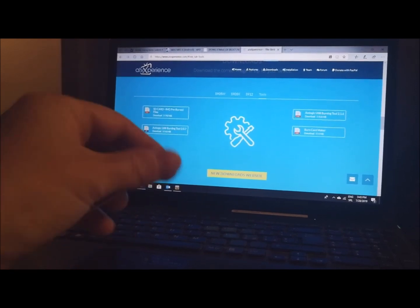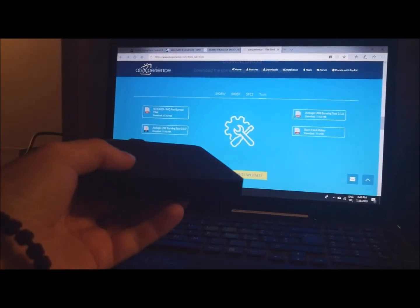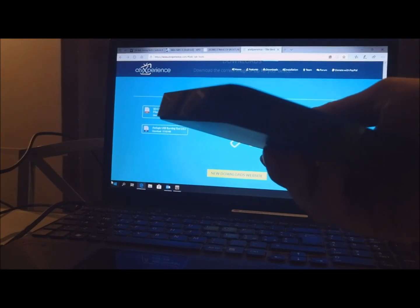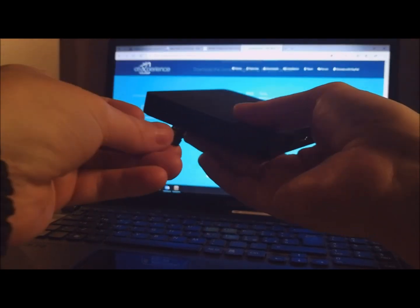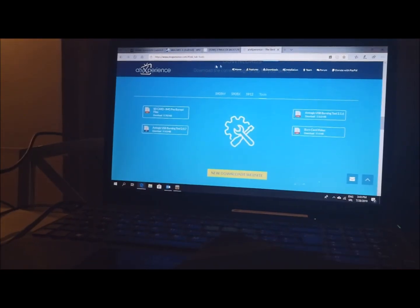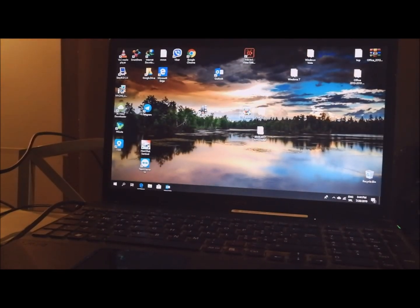Before you do anything, you need to turn off your device or mini box and unplug all connections. If you have an SD card in the TV box you need to remove it. And when you do that, you need to run the USB Burning Tool — I have already installed that.